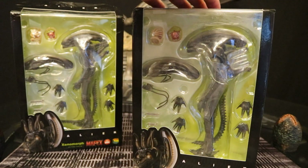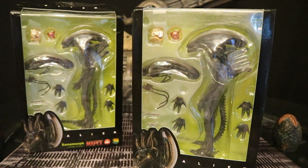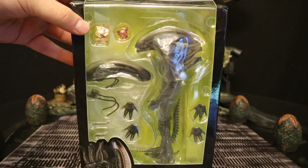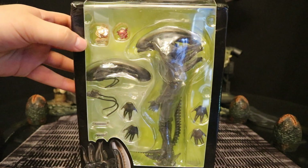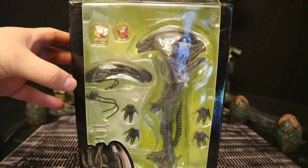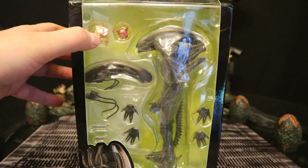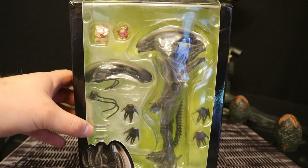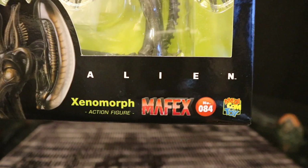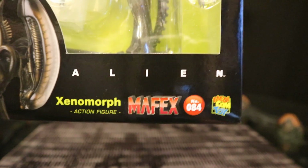Luckily, both the figures appear to be in just fine condition as well as their accessories. So let's look at the actual packaging, see what it's like in case we actually had a nice one. The alien's inside of here. Looks like he's got six different hands, different heads, a face hugger, chestburster, and a couple different inner jaw accessories. You can see here, Mafex, the 84th figure in the Mafex line.